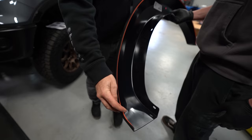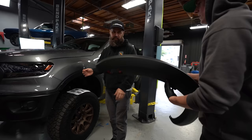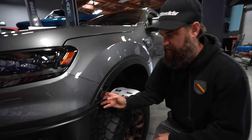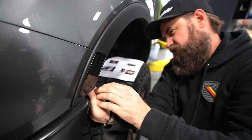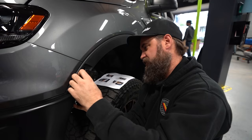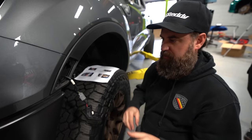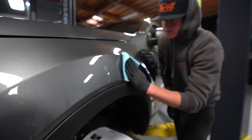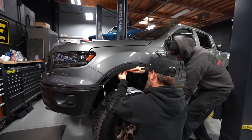Quinn went ahead and put the rubber finishing molding on, which is going to allow the fender to sit against the body. It also has a 3M adhesive on the backside so it'll stick the fender to the body. To prep for that, we need to wipe off the body with some alcohol to make sure it sticks really well. We also need to remove three factory plastic pop-in screws from up here, and then pop out our corner light, which will pop into our new fender flare.